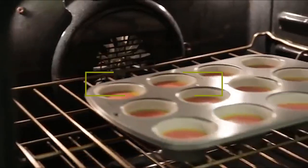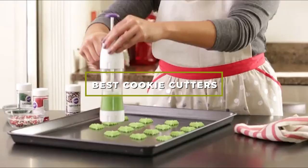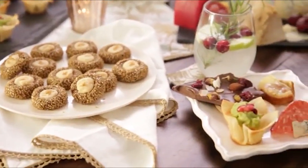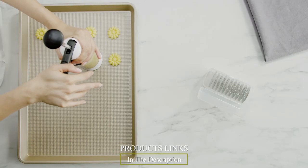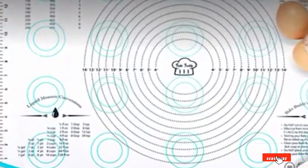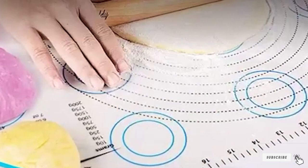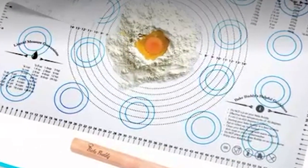Hello guys, in today's video we're going to check out the best cookie cutters this year. I made this list based on my personal opinion, and I've tried to list them based on their price, quality, durability, and many more. To find out more information about these cookie cutters, you can check out the description below. If you want to get the best quality cookie cutters according to your needs, watch the video till the end and then decide to buy.